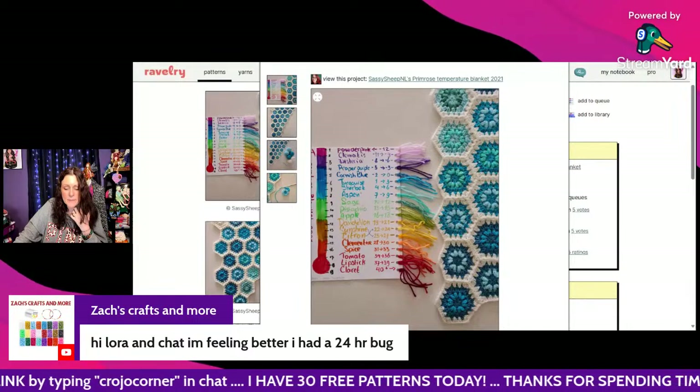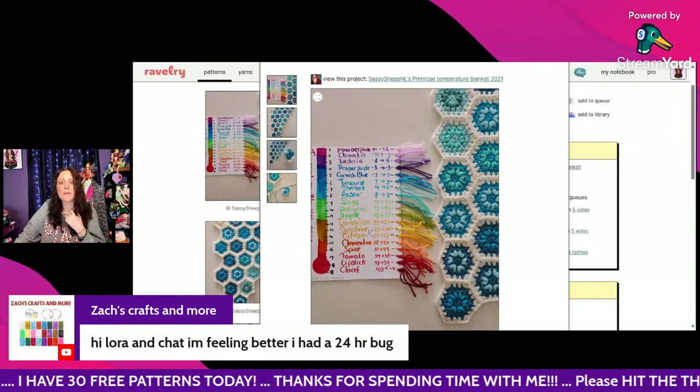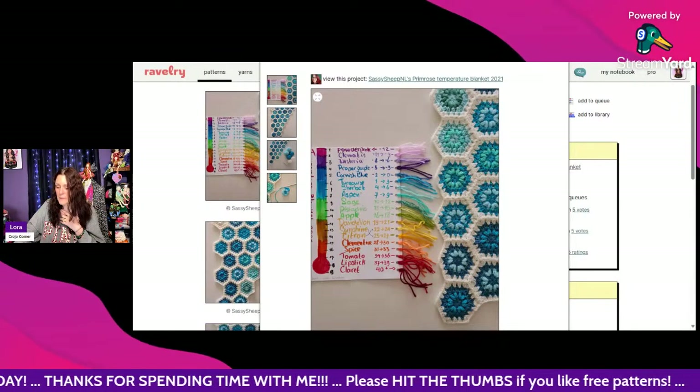Zach says hi and that he's feeling better after a 24-hour bug. I'm glad you're feeling better, Zach — that's no fun being sick!